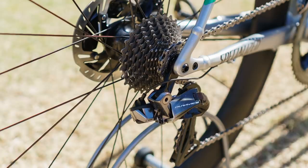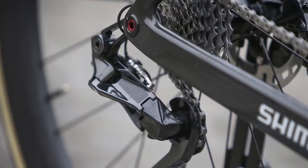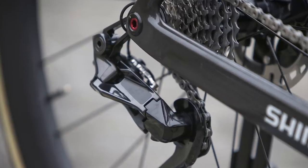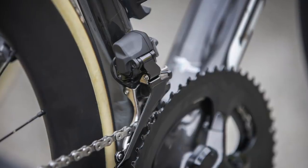The direct mount rear derailleur is similar in style to the R9150 Di2 rear derailleur, but is more angular and slender overall. The front derailleur also looks like it might be quite a bit smaller than the current generation groupset.